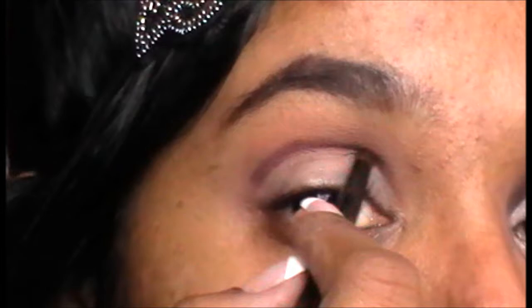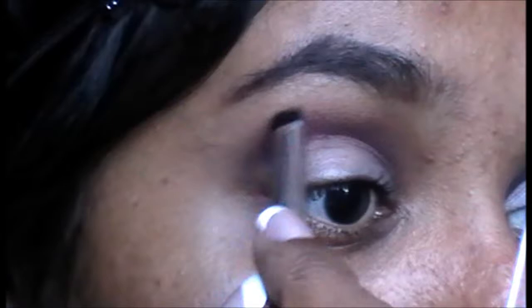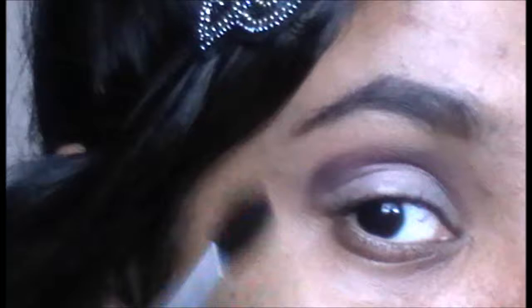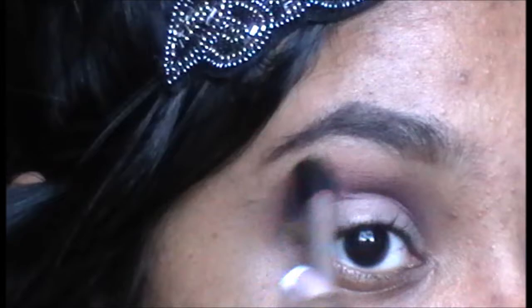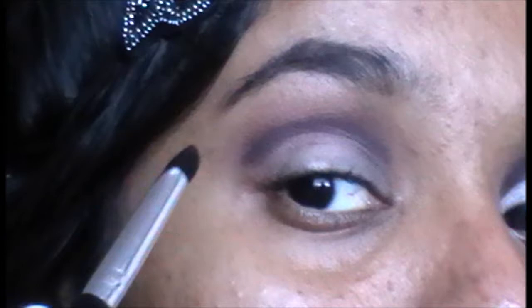We are trying to create this sort of round shape. Take a pointed brush like this and use the same color to blend it away. Take a fluffier blending brush and blend this above. Then take the pointy brush again and go in with this dark color and apply that right in your crease. Follow it up with the other pencil brush and blend it away.